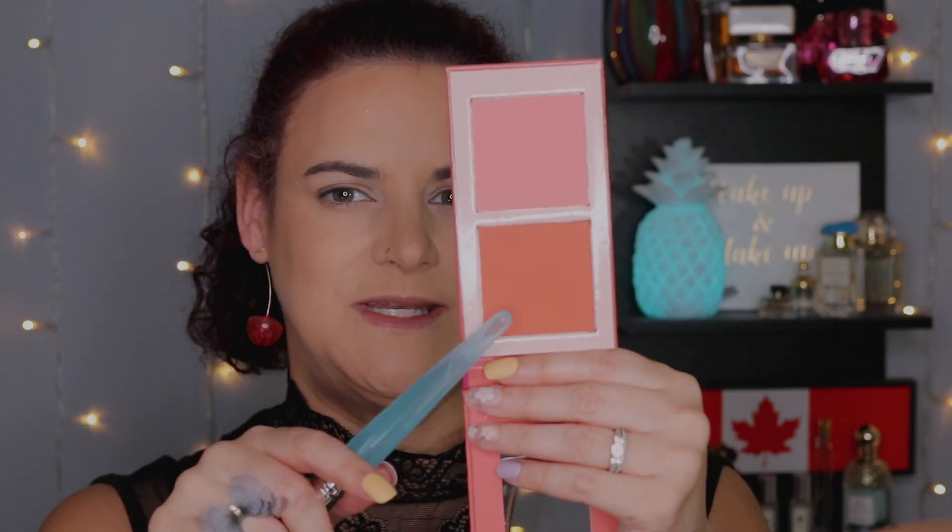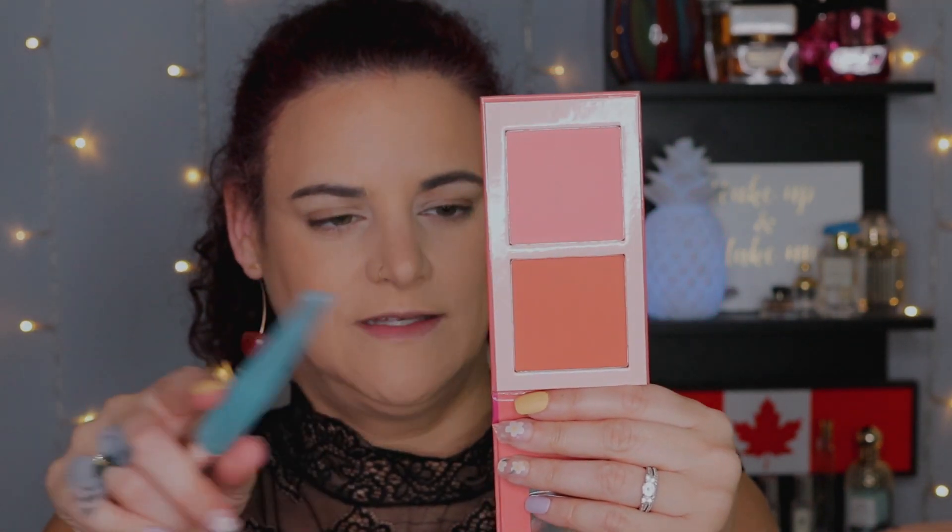Just shortly after Juvia's Place released their bronzer collection, they released a blush collection and I picked up one of those duos as well. This one is volume two. This one is a little deep on me; this one is perfect — I think it's going to look a lot better come summertime once I get a bit of a tan going on. For now I'm just going to go in with the lighter of the two using another one of those brushes from the Birthstone set from BH Cosmetics. These blushes do not hold back — I went in lightly and tapped off the excess and there's a ton of pigmentation. They are very buildable but they also blend out really nicely. I really do like this blush.